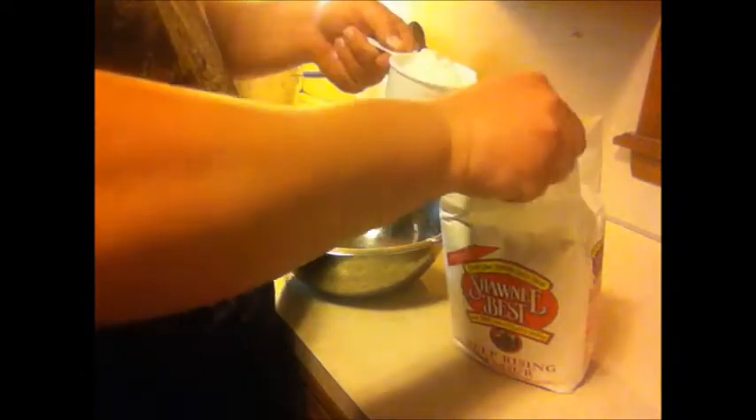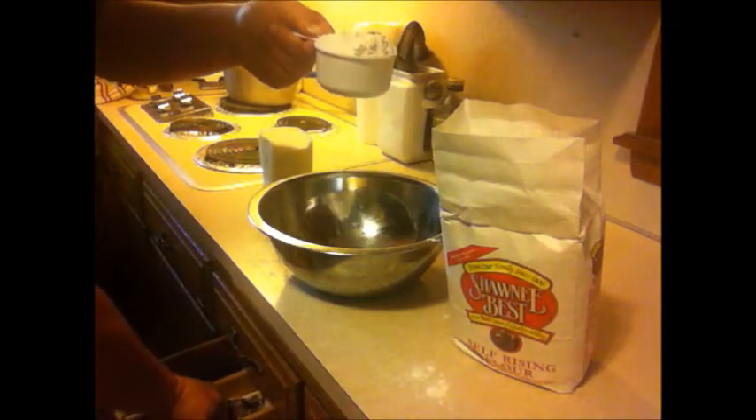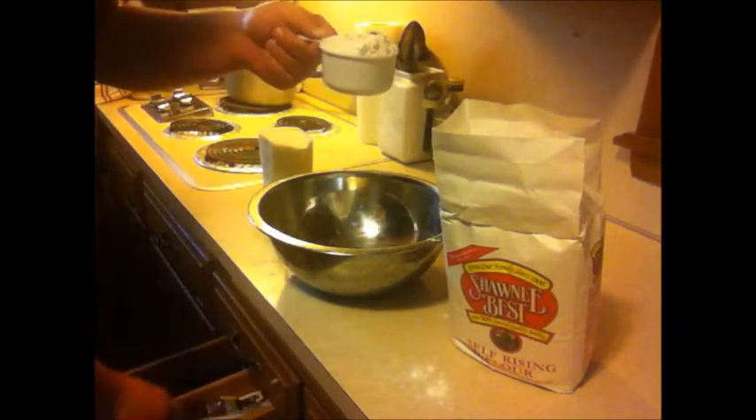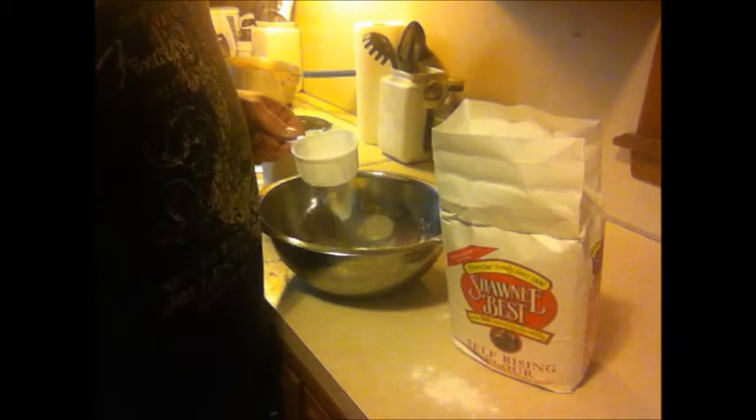Using the spoon here, trying to make sure that I don't pack the flour down. The spoon's not going to work right, so I grabbed something with a nice straight edge to level the flour off real nice — not make a huge mess. And put that into the bowl. There's four cups of flour in the bowl.